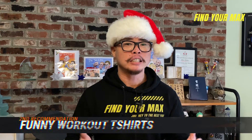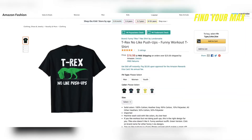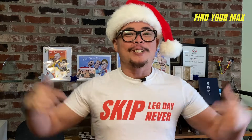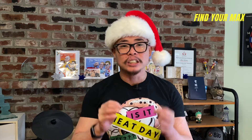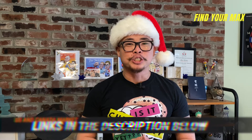My second recommendation is a funny or motivational workout saying t-shirt. I've been buying these recently because they're unique and motivating. For example, this is my leg day shirt — it says 'Never Skip Leg Day' — and I wear it every time I train legs to remind myself. I also have one that says 'Is It Cheat Day Yet?' that I wear on my last workout day before my rest day. There are many choices on Amazon or Redbubble with great designs. A funny shirt as a gift never goes wrong, and I've got some of my choices linked in the description.